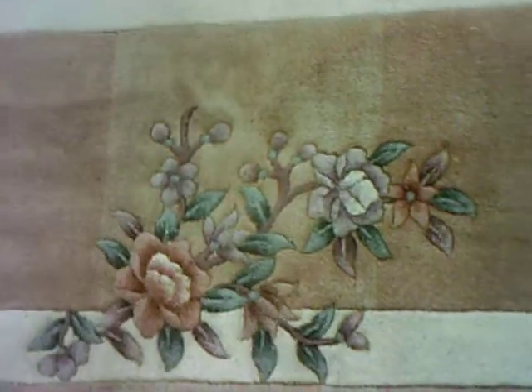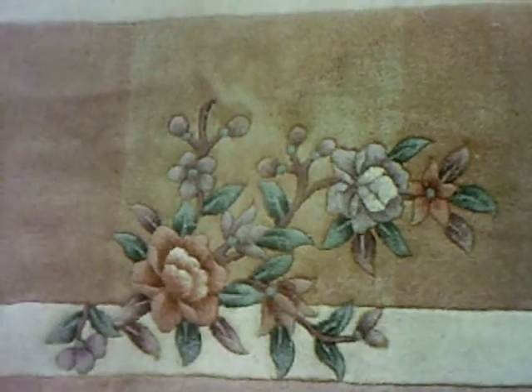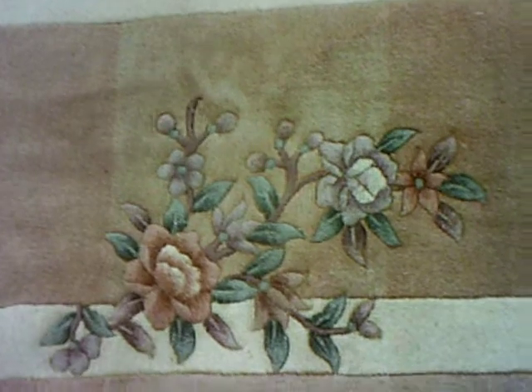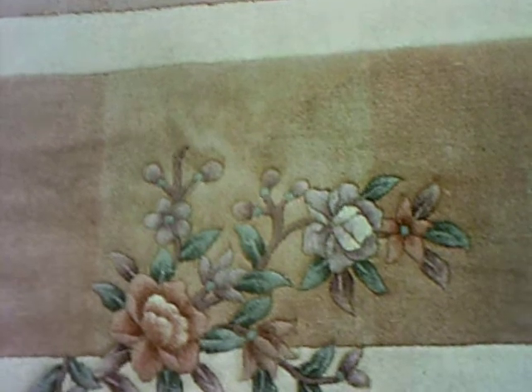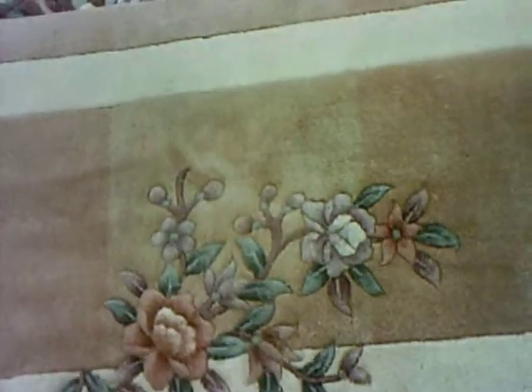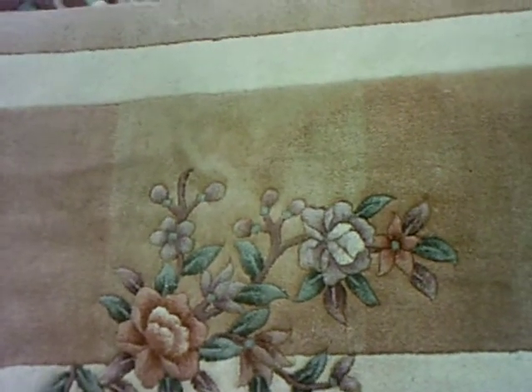A good way to always tell if it's fading or dirt, or if it is actually an abrash, is to look at the back of the rug. On this rug, you can just barely see on the back that there are perfect little stripes of color change. The back always tells a better story than the front of the rug when it comes to fading spots, spills, and abrash. This has been Ruglover Mary. Thank you.